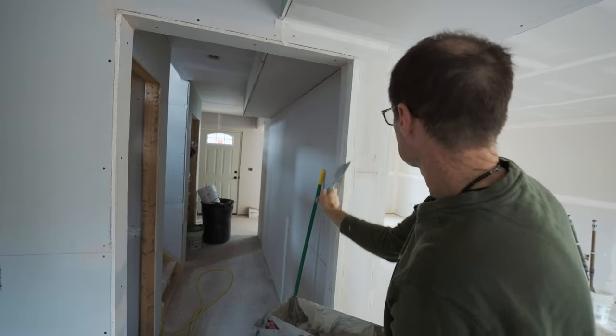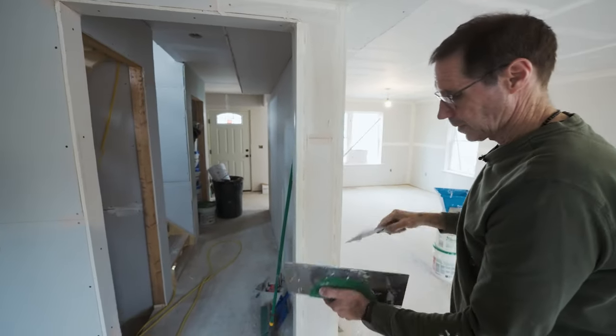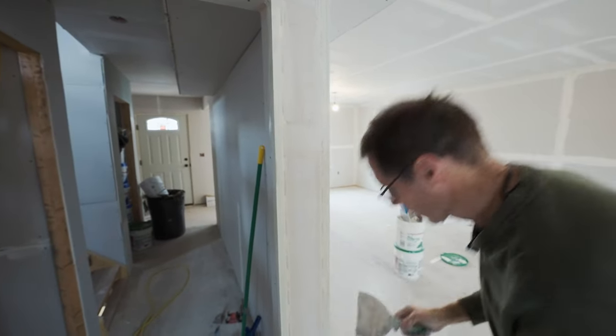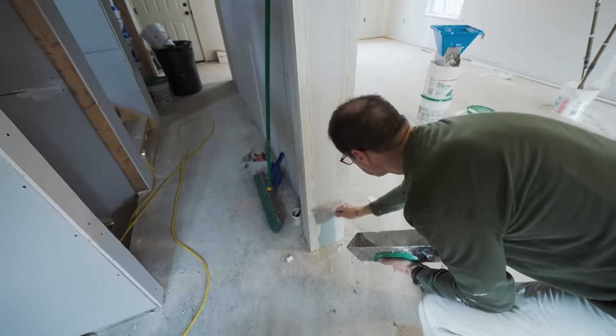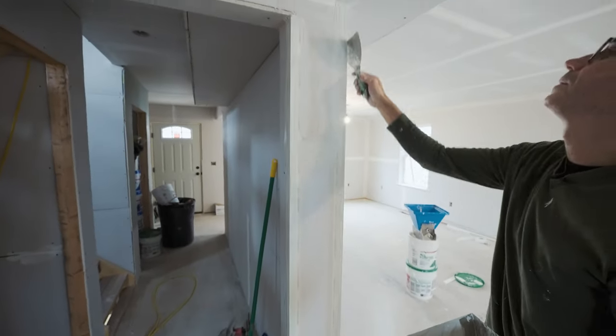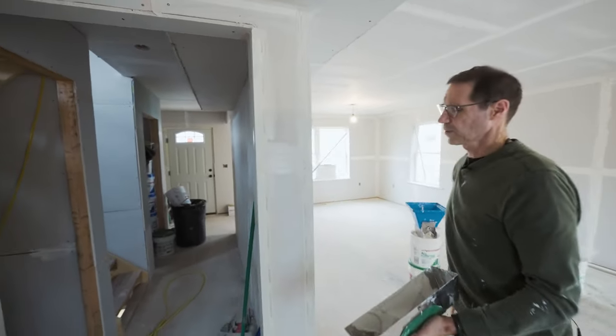In these short areas, these short little seams, I've got extra compound in my pan at this point. I can just fill that with the compound while I'm right here. Very quick and easy.